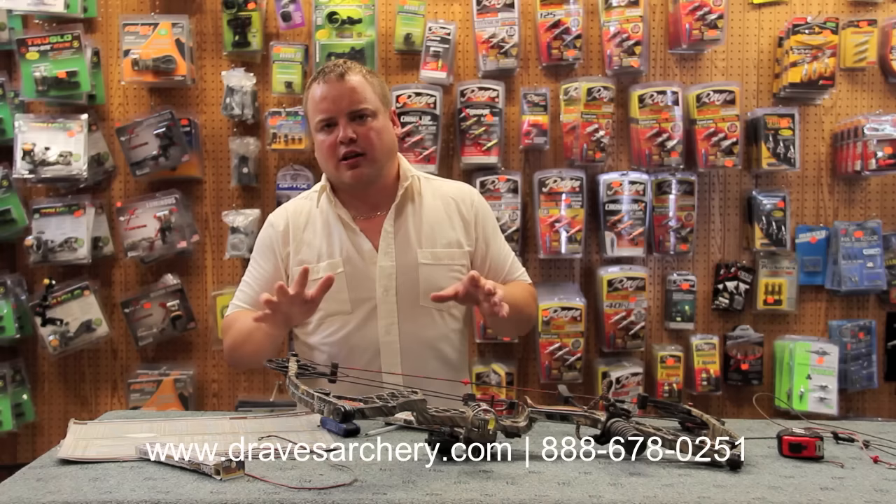Got any questions or problems, give us a call. We appreciate your support. Draves Archery, dravesarchery.com — and don't forget to look at the Comfort Kiss kisser button, available in nine different colors. Thank you.